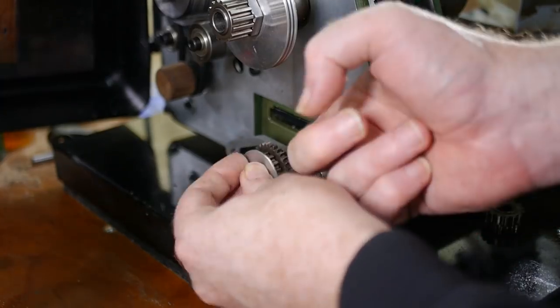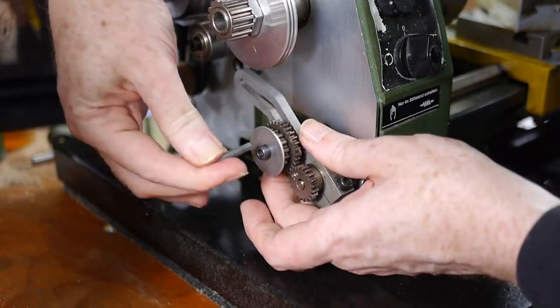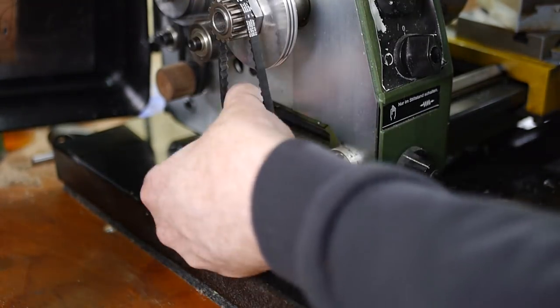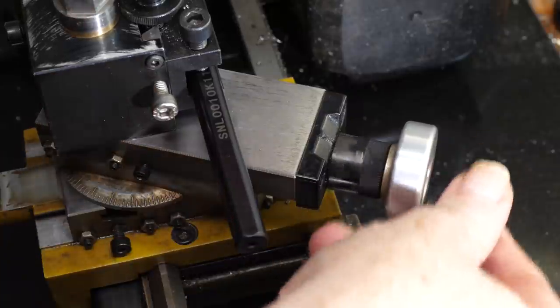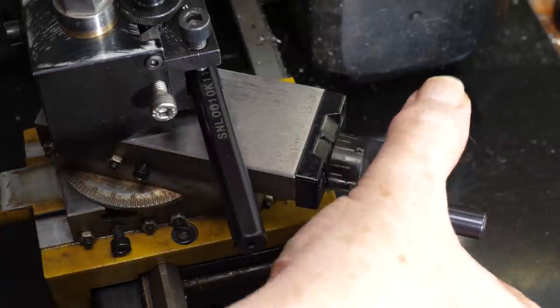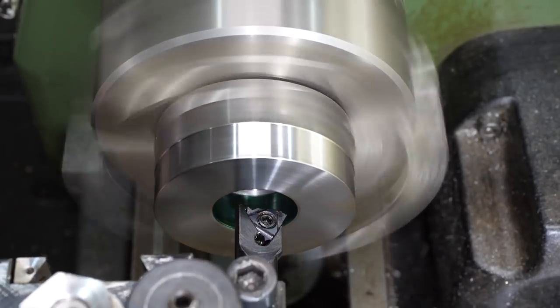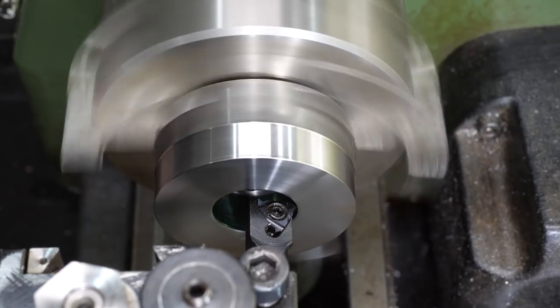The thread needs to have a pitch of 1.5mm, which requires the 20 tooth lead screw gear and the 30 tooth change gear. I tightened the compound gear a little to make sure it was as rigid as possible, and zeroed the compound scale. The compound only needs to be adjusted over a short distance during single point threading. I touched off to find the right starting position for the thread tool, and zeroed the cross slide.